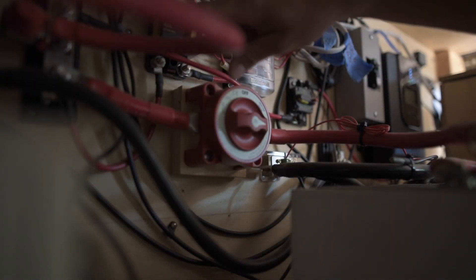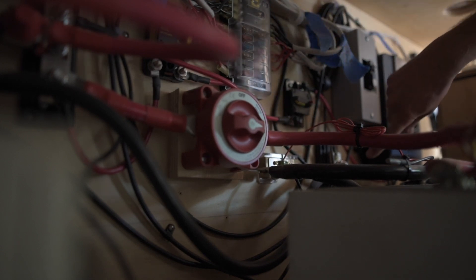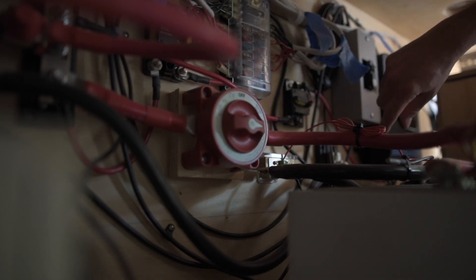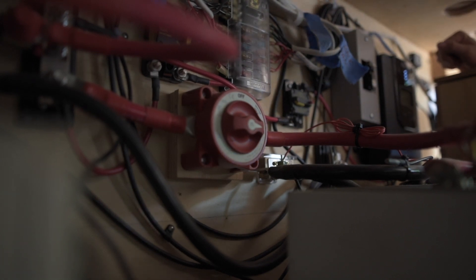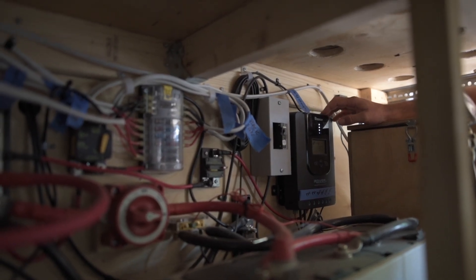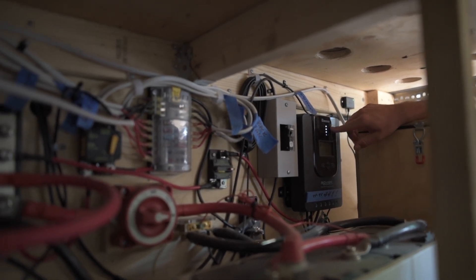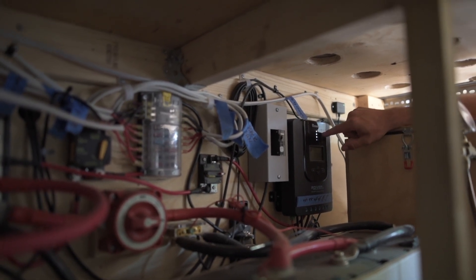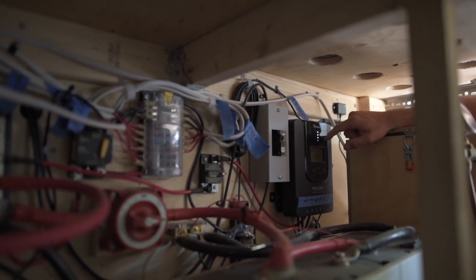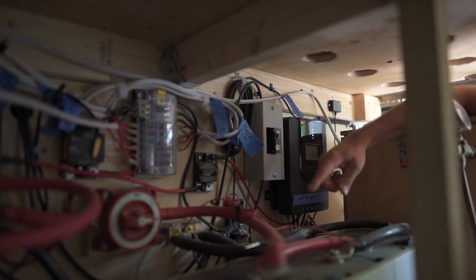So this is our positive bus bar — big chonky bus bar. Basically all our positive wires connect to that. And over here is our negative bus bar, where all our negative wires connect to. The next thing in line connected from the solar panels is the solar charge controller, and basically that keeps the batteries from overcharging by regulating voltage and current incoming from the solar panels to the battery bank — to our lithium batteries.